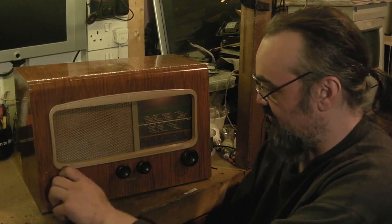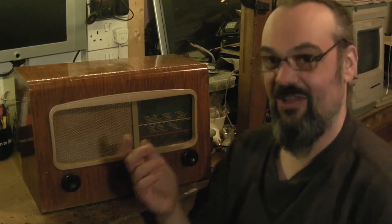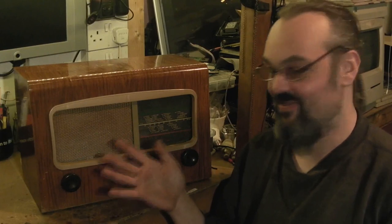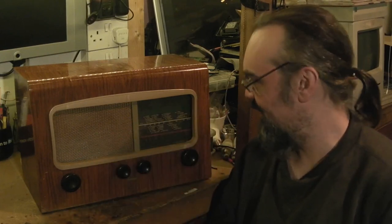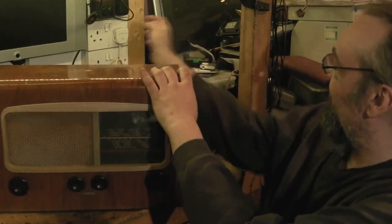I'll switch off now. The problem is the radio will actually only play for perhaps about five or ten minutes, and then the volume starts fading out on it. Let's get it unplugged and get in the back of it.